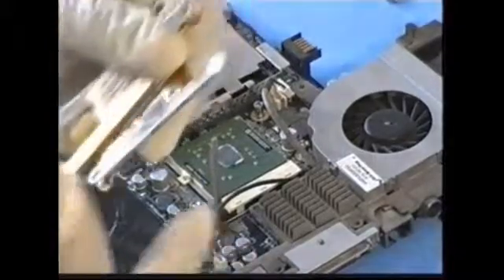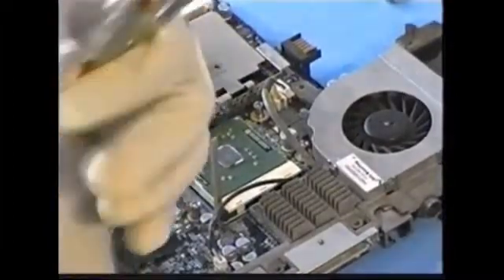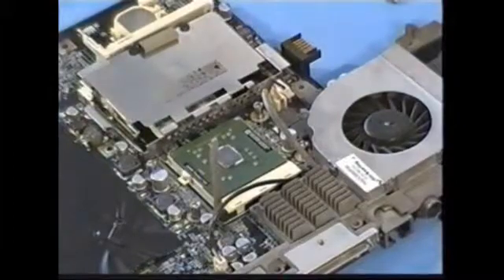How does that look? All the old paste is off. Looks good. Let me just spiffer this up a little bit. My heat sink looks nice and clean.